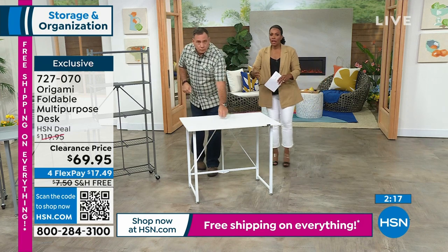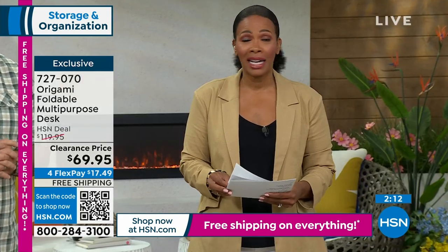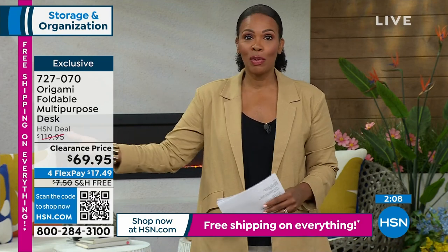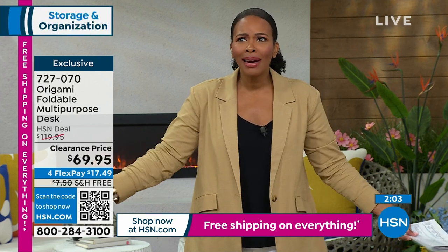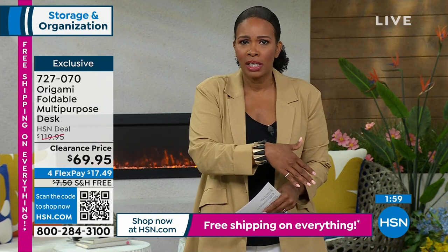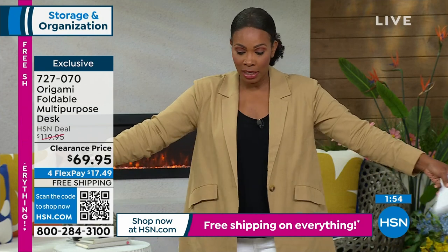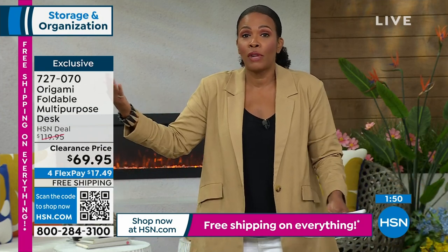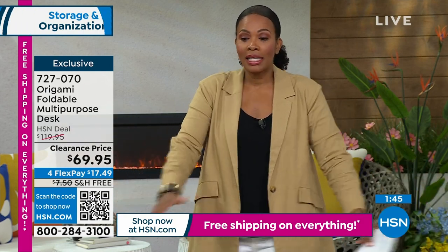If you're calling in to pick this up, you can feel confident using it all the time, then storing it or taking it with you. If you need to break it down and put it under the bed or behind a door — or in the back of your SUV to transport it somewhere — you can do that with this desk, unlike other desks that once they're out, they're done and hard to move.